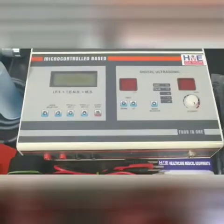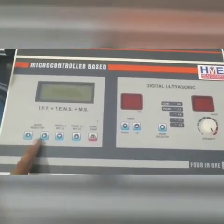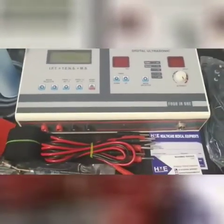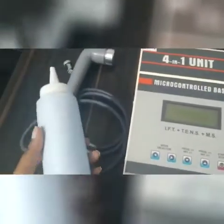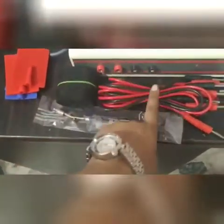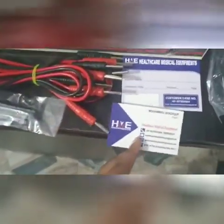The digital ultrasonic is 1 megahertz and there are 125 programs with the machine. Now let me tell you about the accessories. We get 1 gel bottle with the machine, 1 ultrasonic probe, 4 pads, 1 well crop, leads, 1 panelectrod, the HME visiting card and warranty card, and the main card.